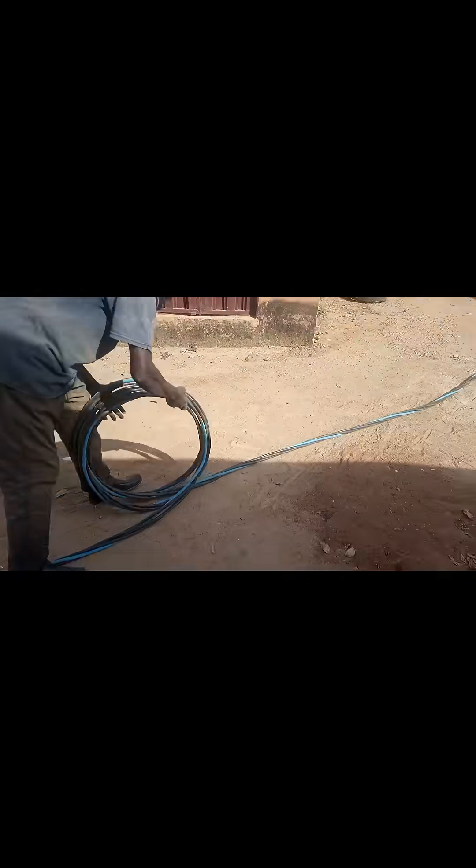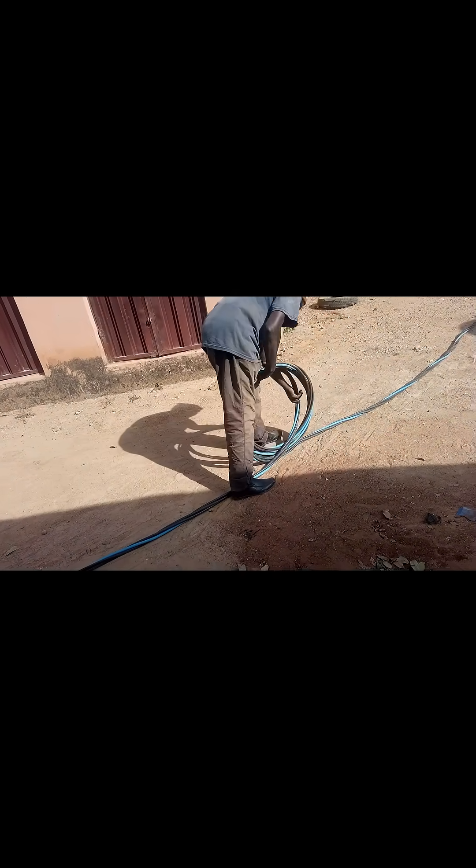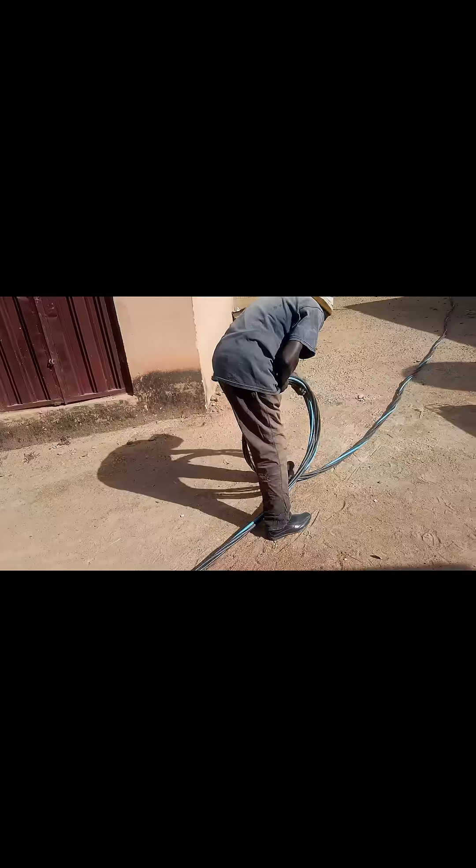These are high-tensioned wires — some people might call them armold cable. In this instance, they are not buried but rather will be used overhead to provide electricity.